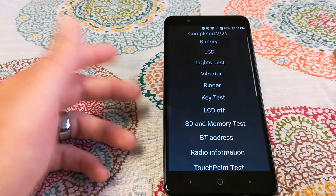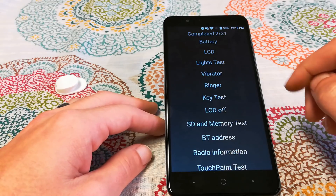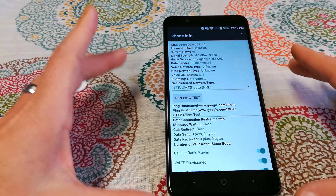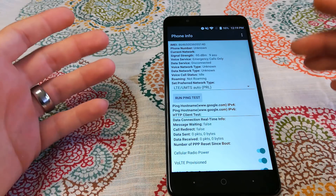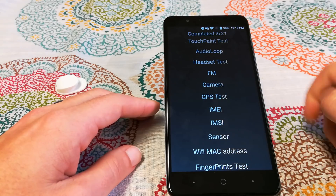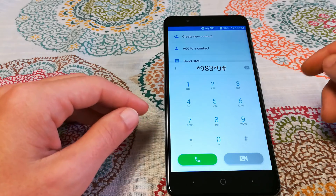You can choose to pass or fail each test. There's an LCD test that takes you through different colors to verify accurate color display. There's a lights test that checks your notification lights and flashlight. You can check vibration, key tests, SD memory test, Bluetooth address, and radio information — though I suggest you don't change the radio settings unless you know what you're doing, as they can help with poor signal. You can also test your camera, FM radio, IMEI number, all sensors including the fingerprint sensor, and get your Wi-Fi MAC address.